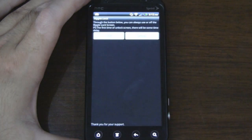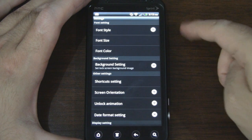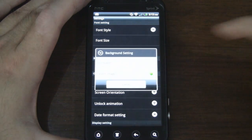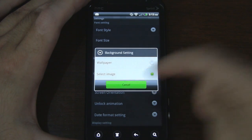Now if we go into the settings of Ripple Lock we'll actually see some more features here. We can customize the font style, which is nice, customize the size of the font, and you can even customize the font color. If you go into background settings you can either select the wallpaper you currently have running on your home screen or you can select an image.